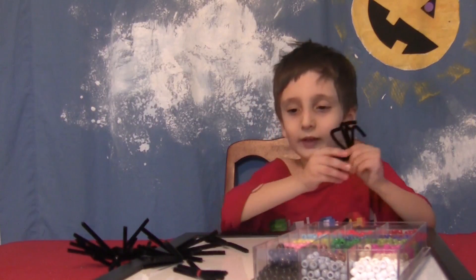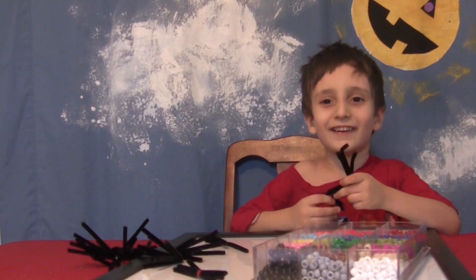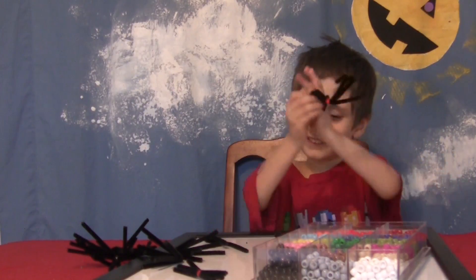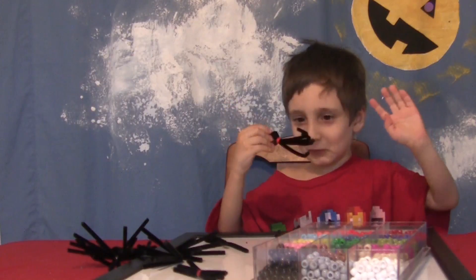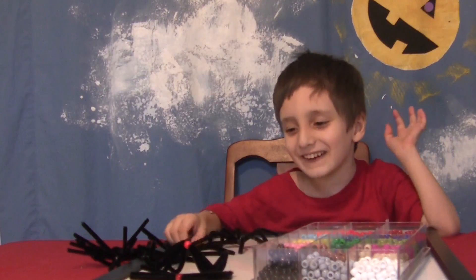And there you go, you have a spooky spider! Kids, you can do it!